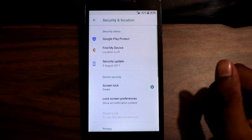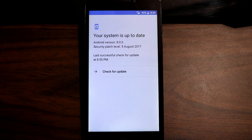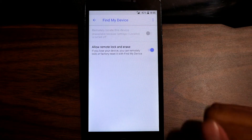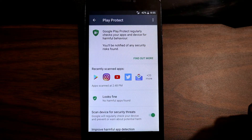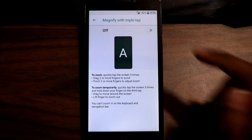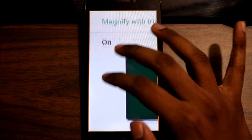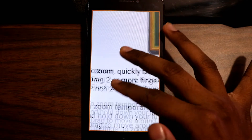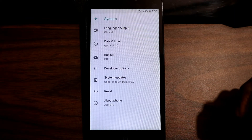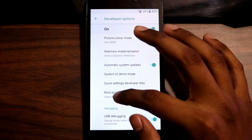Under security settings you get the option for security updates, which checks if any latest updates are available. Under Find My Device you can search for any lost device, and then there's Play Protect which Google recently announced. Under accessibility settings there's a new magnify feature which allows you to magnify any part of the screen by triple-tapping, then use two-finger gestures to move across the screen or zoom in and out — triple-tapping again returns to normal. Under developer settings there is an option to allow root access, so it comes pre-rooted.